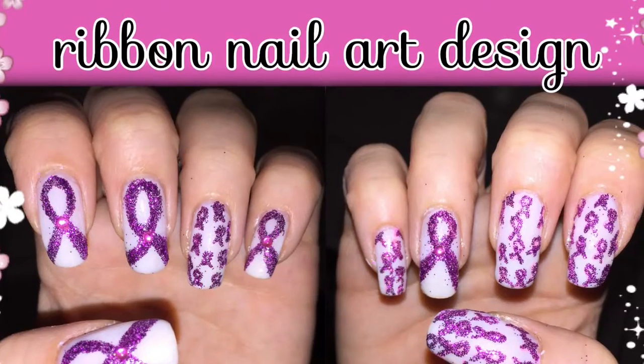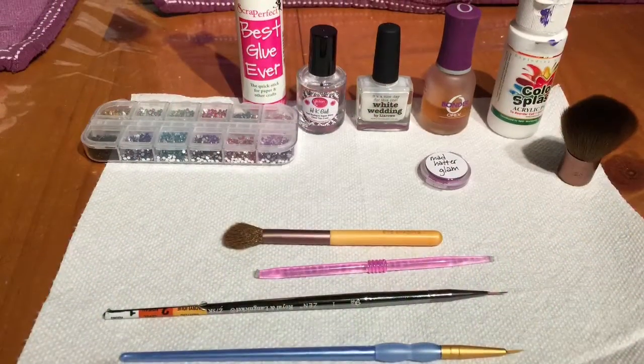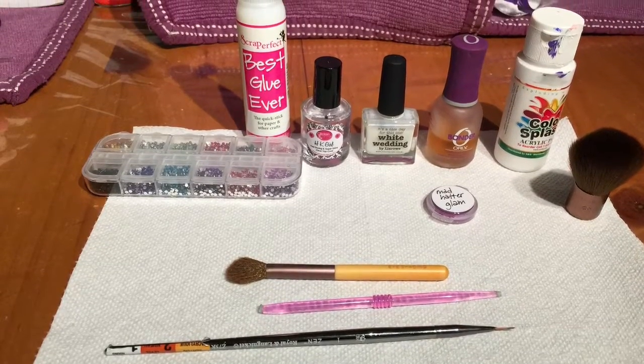Hi everyone, it's Elena. This is today's nail art design. These are supplies that I used — I'll list them in the description box below.